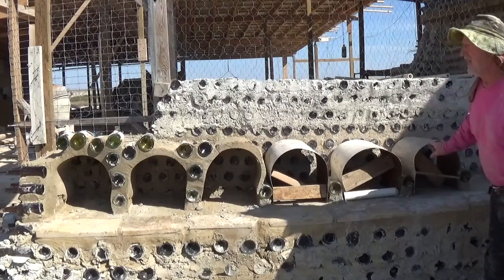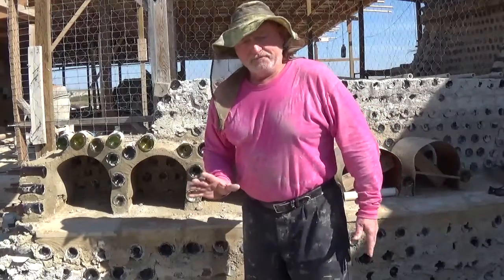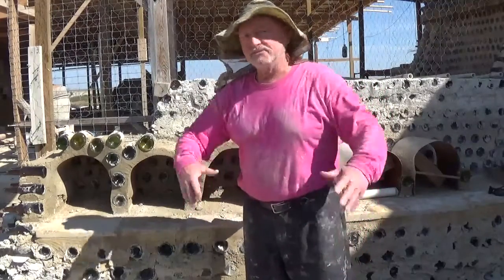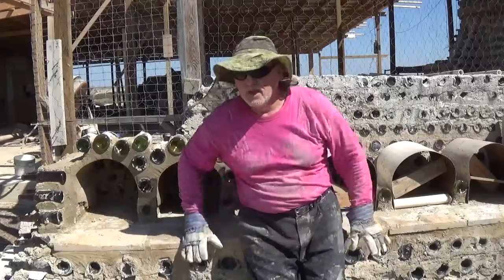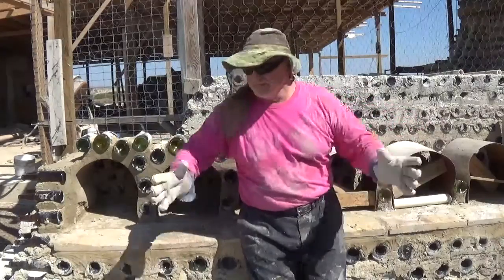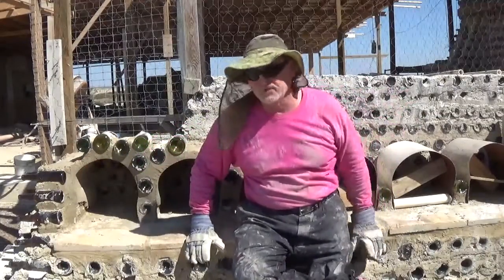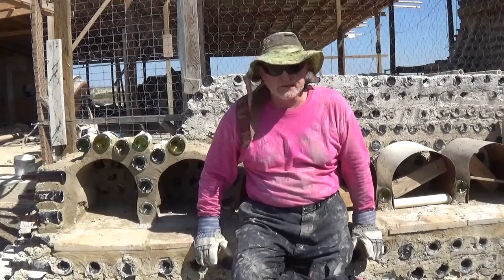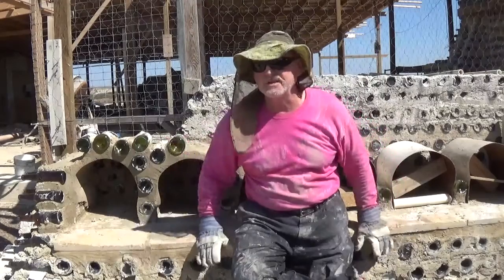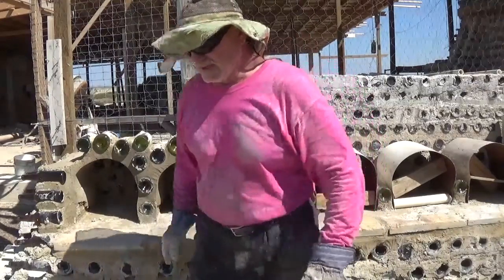I'm doing three nest boxes a day; there are 18 to do, so that's six days. One day is done, five more to go. We'll probably cut ahead because you don't need to see every set of three, but I wanted you to see at least these. I've got my mortar ready, I'll get my gloves on, and we'll go ahead and strengthen and cover these three. I'm a little short on mortar so that's all I can do today, but you'll see the finished nest boxes when we get there.